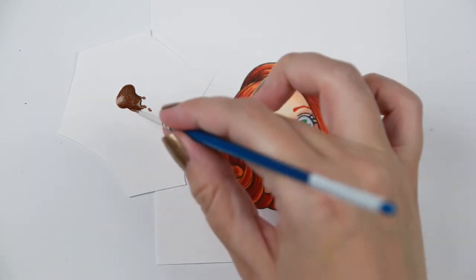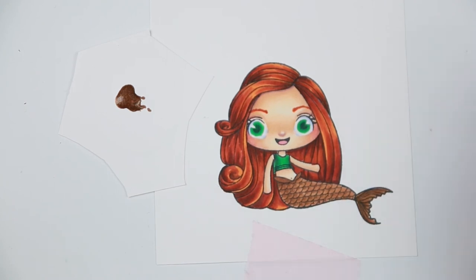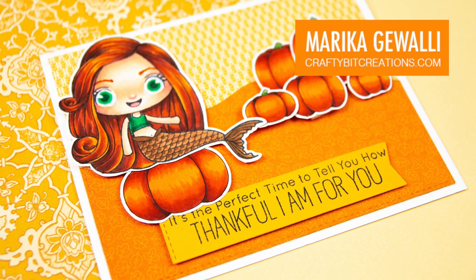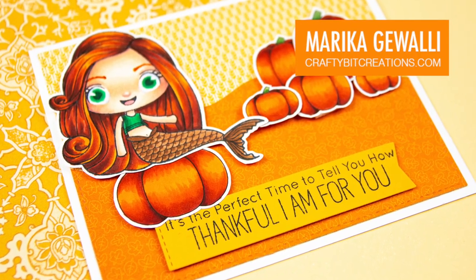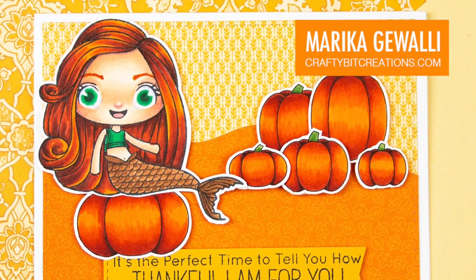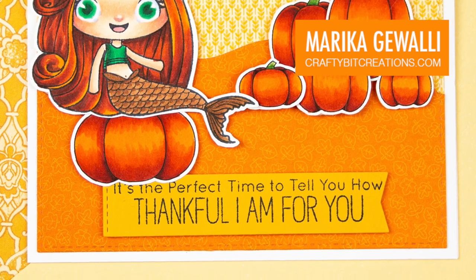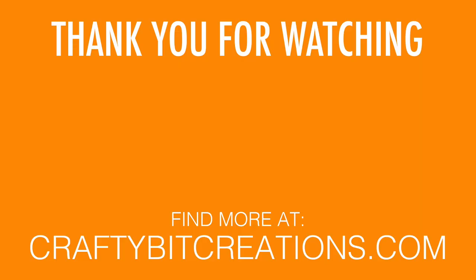That's the end of my coloring for today — I hope you liked it! If you did, please give the video a thumbs up. If you have questions or comments, leave them down below. You can also find the link to my Etsy store in the description where my new digital stamps are on sale for a short time, so grab them now. Thank you for watching — if you want to see more like this, hit that subscribe button. See you later, bye!